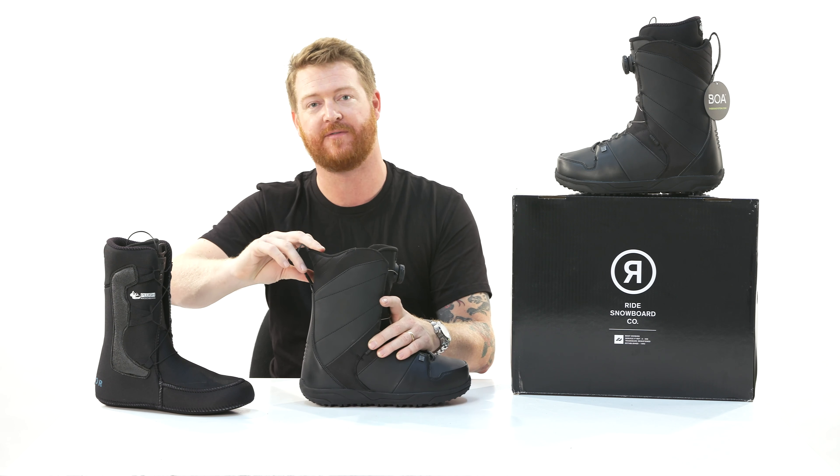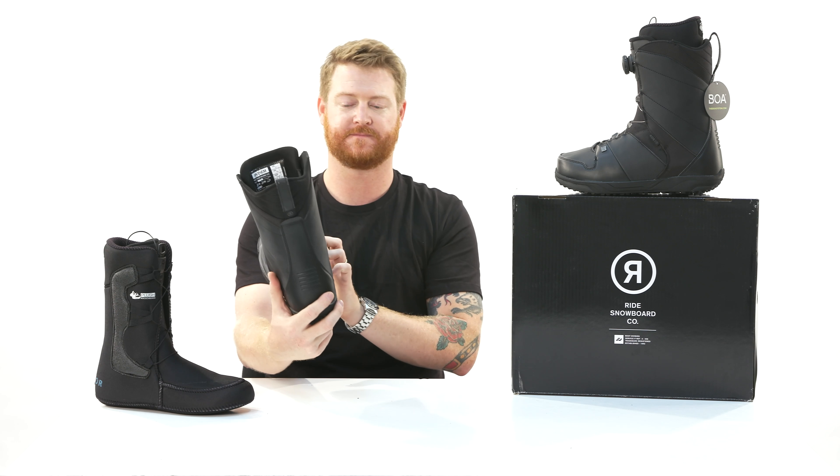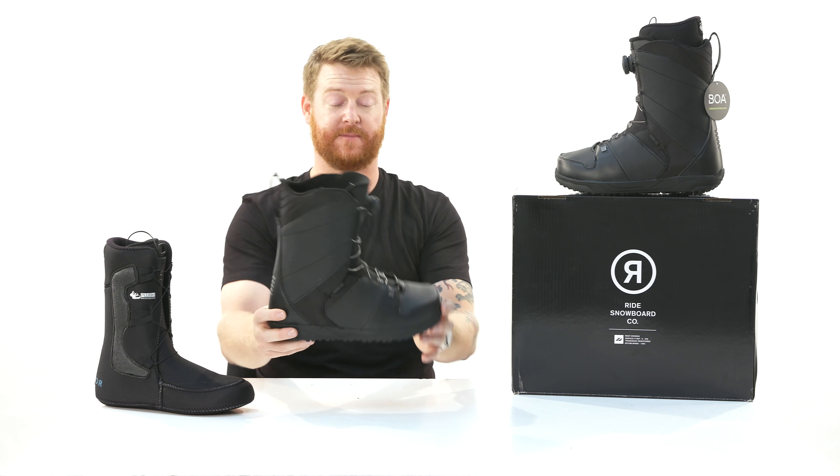Now with this comes a wonderful tongue. This tongue is 3D formed, has a little bit of insulation and padding to it, but has a very low profile.